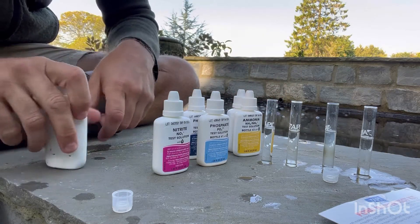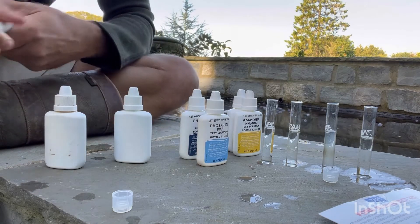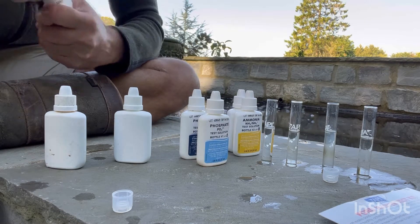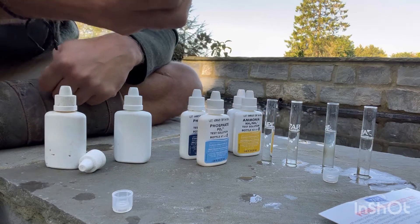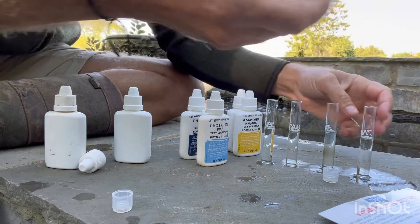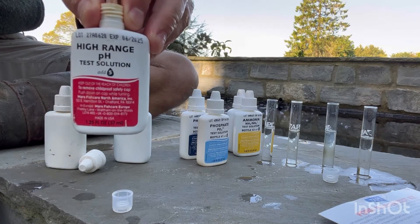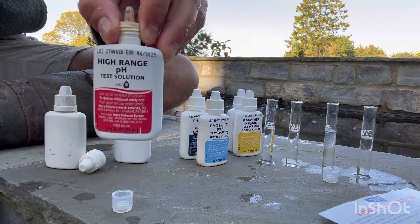I'm going to start with a high range pH test solution because my pH seems to be creeping up a little bit. Then I've got a wide range and a normal pH test solution so I can do that as well. All the instructions are on the bottle and in the packet — it tells you whether to shake, how to mix and all that sort of stuff.